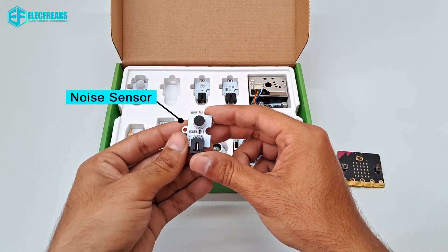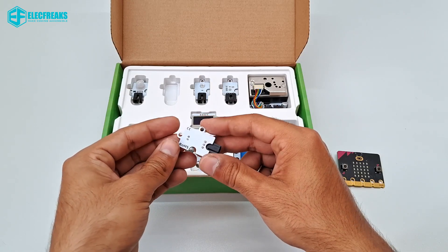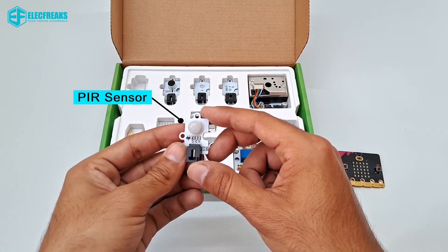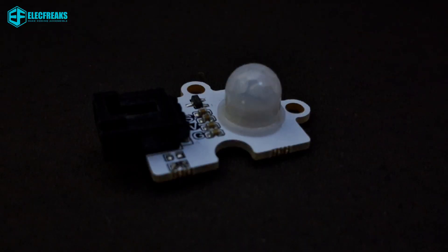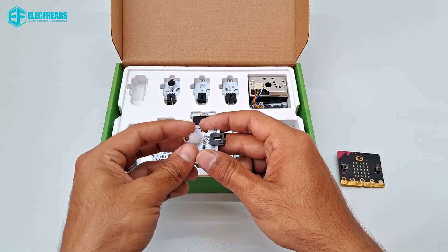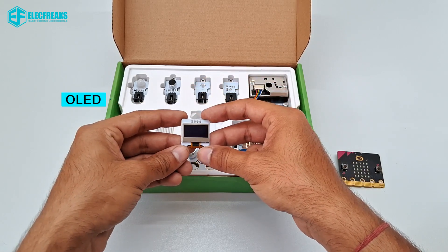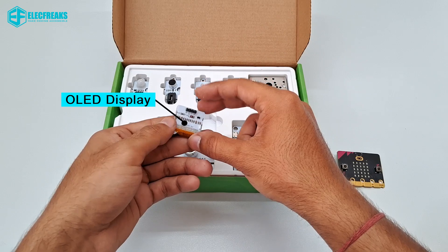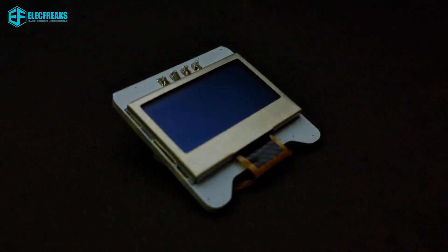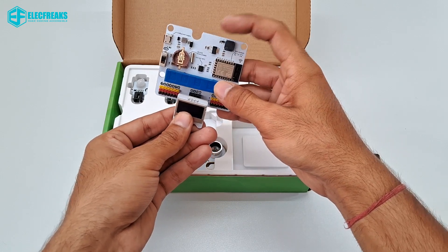This is a noise sensor — it is used to detect ambient noise. This is a PIR sensor — it is used to detect body infrared. And this is an OLED display with self-illumination, a wide field of view, and high contrast.